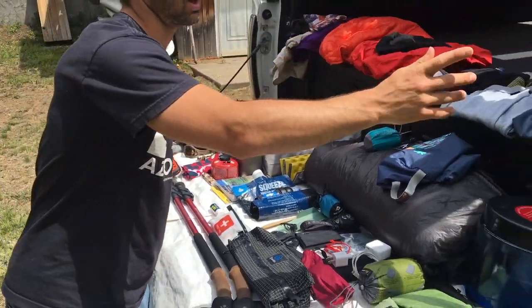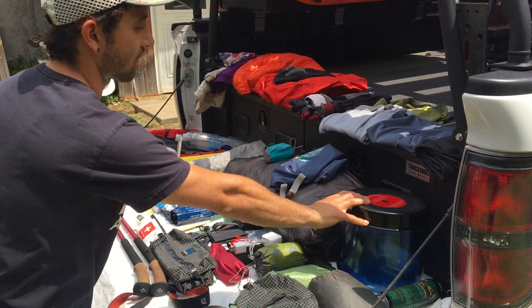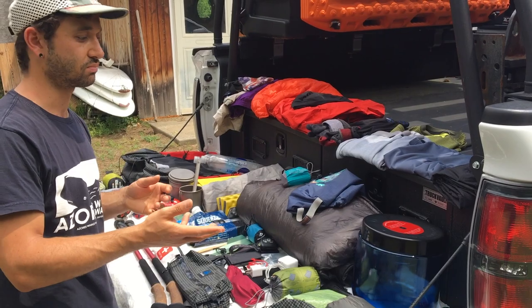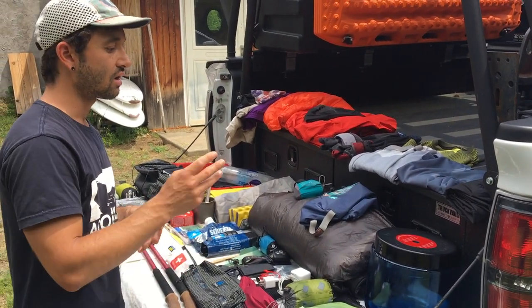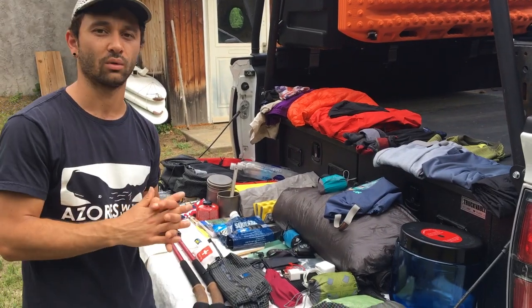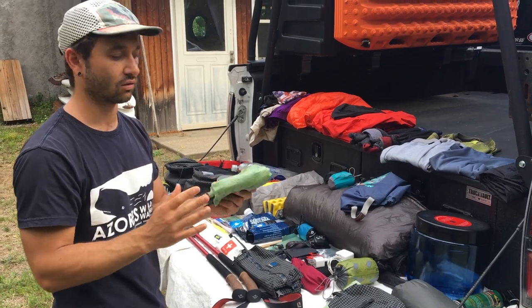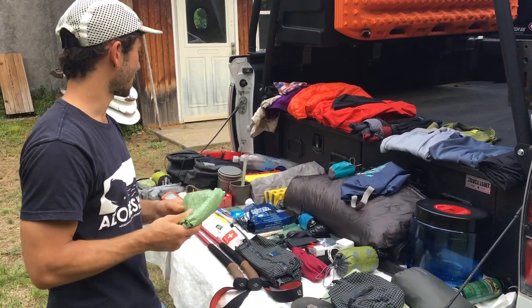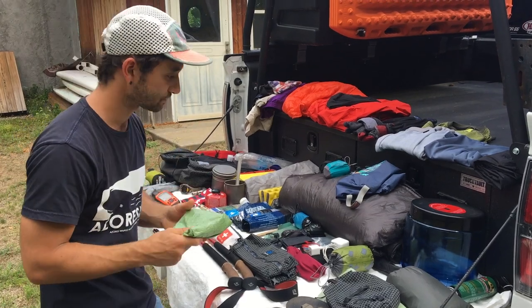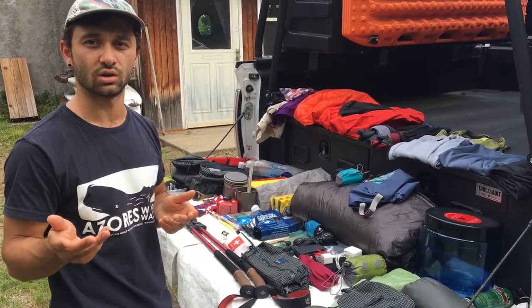I also carried a BV450 bear can to store all my food in — half required, half not. I think it's a transition year, so we decided to just play it smart and throw our food in the can. It fits three days really nicely; four days is tight. Because of that, I also carried a Delight AF large bear bag, which we used to hang our pots and extra smelly stuff that didn't quite fit in the can.